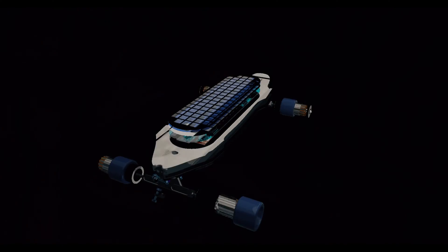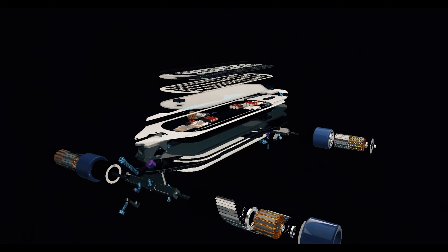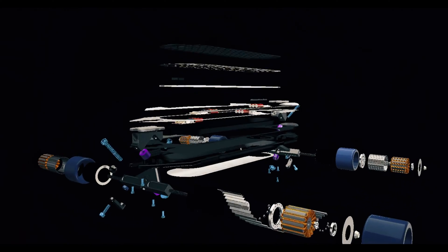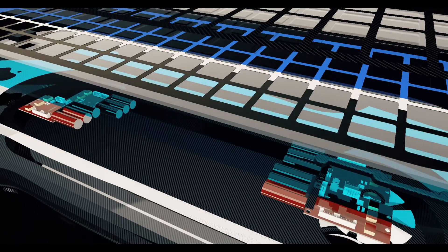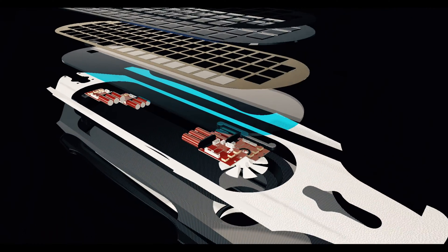On top of all of that, the battery — which is normally just thrown underneath the deck and attached — we wanted it to be something more solid than that. It's the actual deck. There are layers of graphene atoms inside the deck that make up the battery. So your battery is literally 37 inches big. You're not going to drain that thing. It's impossible.